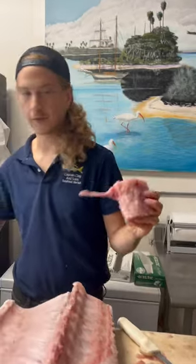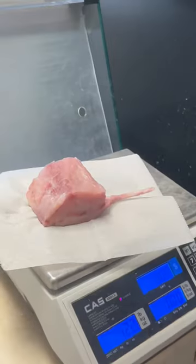This is off a little swordfish so he's not gonna weigh a lot — a 12 ounce tomahawk right there.